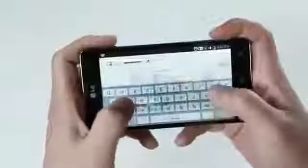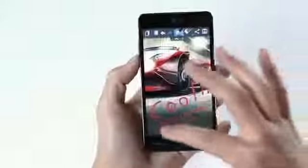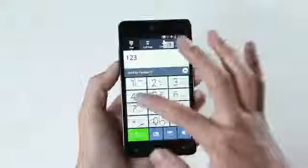I hope you enjoyed watching the hands-on video of LG's new flagship smartphone, the Optimus G. This device has many great features to offer, so I hope you get to experience it for yourself in the near future.